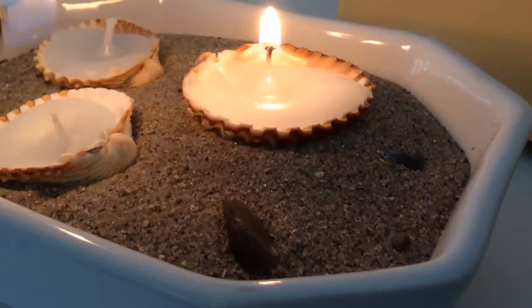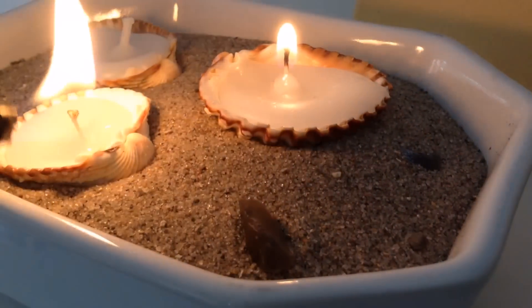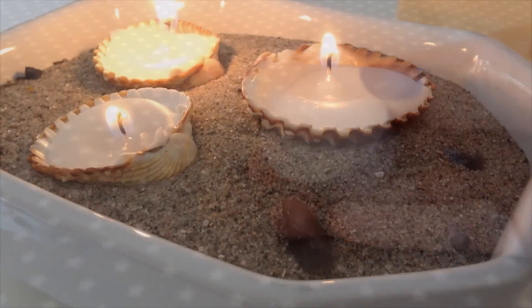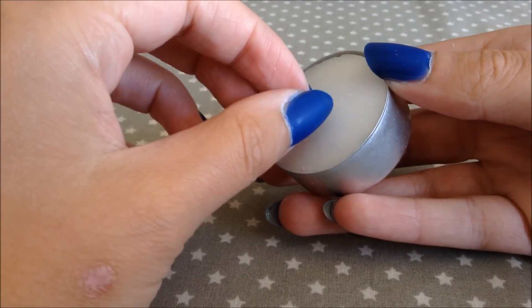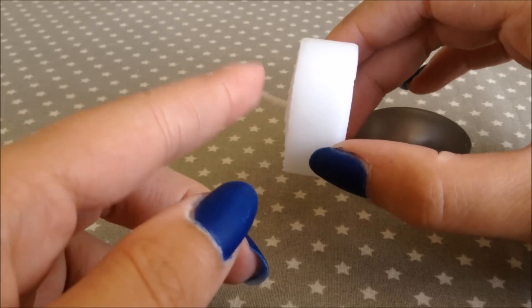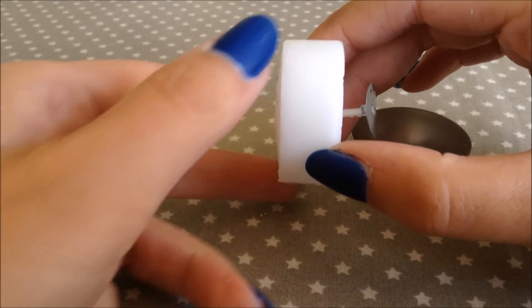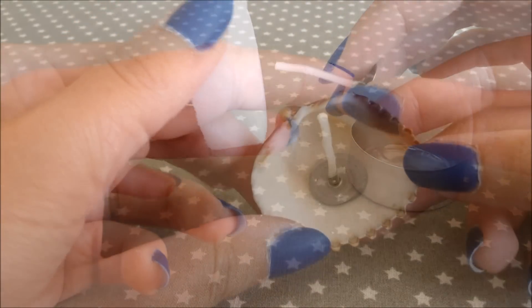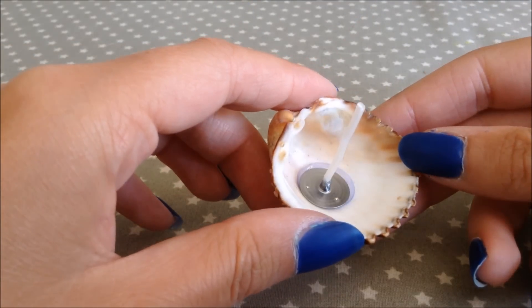Moving on to these super cute DIY seashell candles. I really love these — they are so cute and also super easy to make. You'll need some seashells and a tea light. The great thing about these is that you can separate the wick from the candle. I just glued the wick onto the shell.